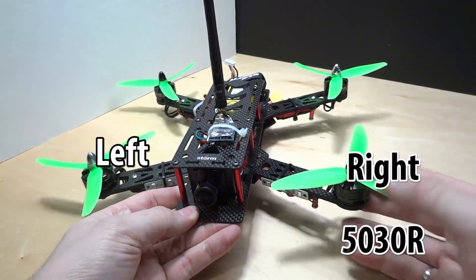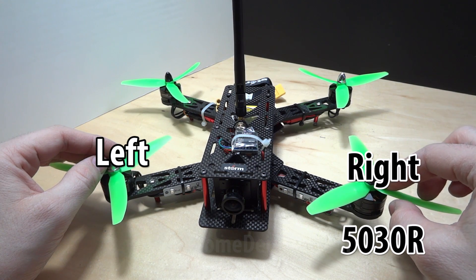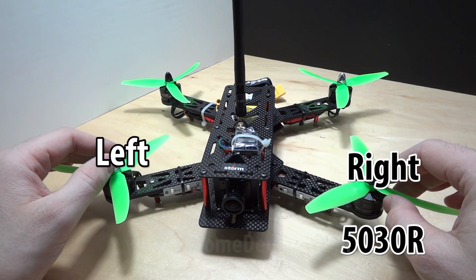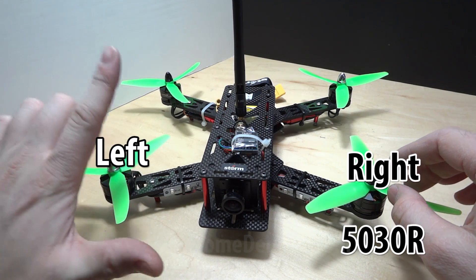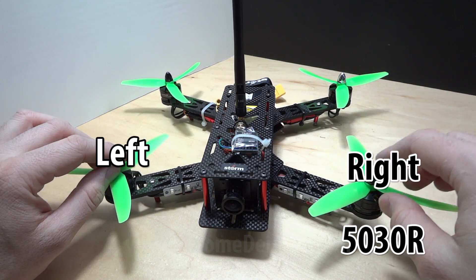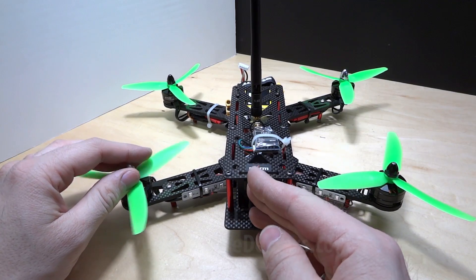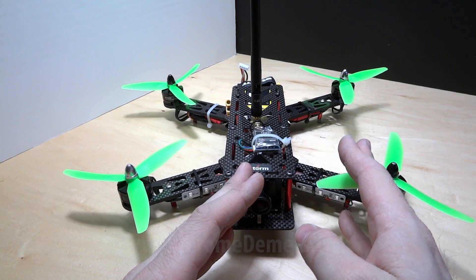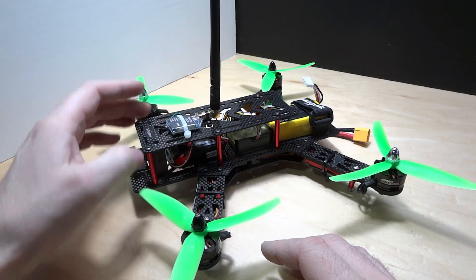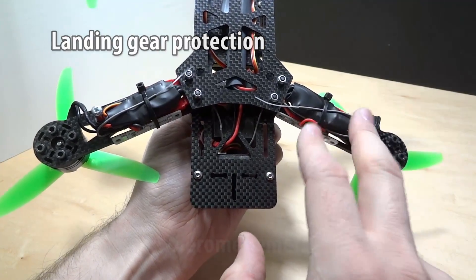A little trick to remember props: the black prop is the 5030R. This is the right-handed prop. When looking with the camera forward, the right side always gets the 5030R prop. I also added M3 bolts to protect the standoffs.